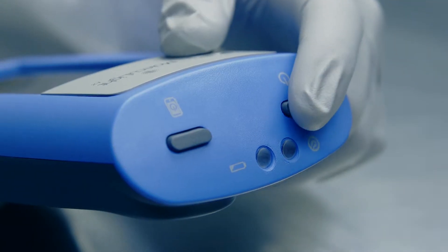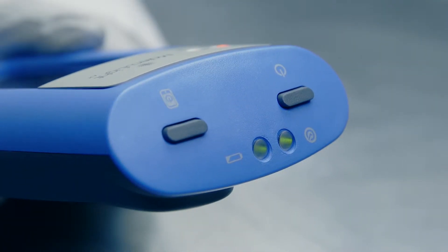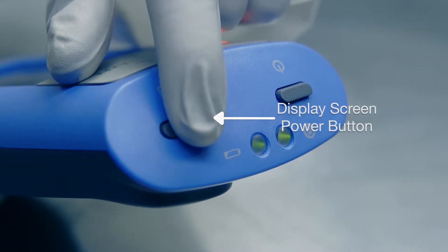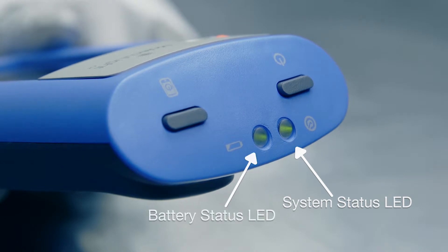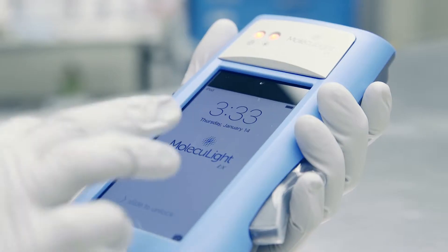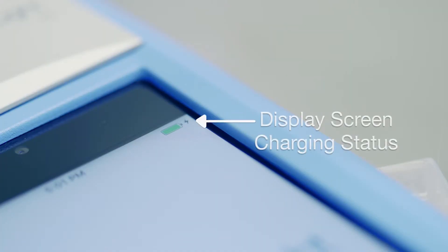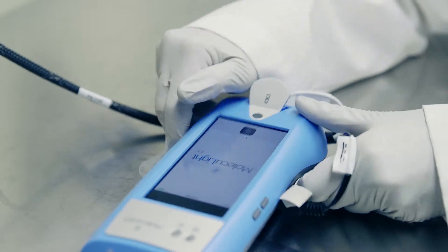To turn on the iX, simply hold down the device power button for three seconds until the LEDs flash and come on. Then hold down the display screen power button for three seconds as well. You'll see that the system status LED and the battery status LED are both green and you can see the display screen powering up. Just like when the iX display screen was charging, you can monitor the battery status on the top right corner of the display screen. And now the device is ready to take those important images.